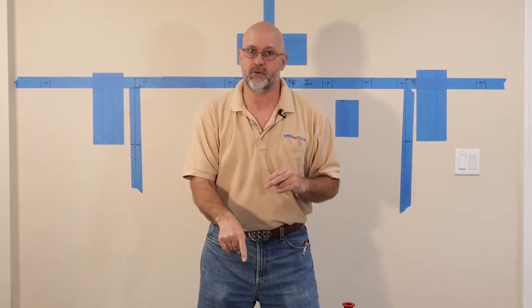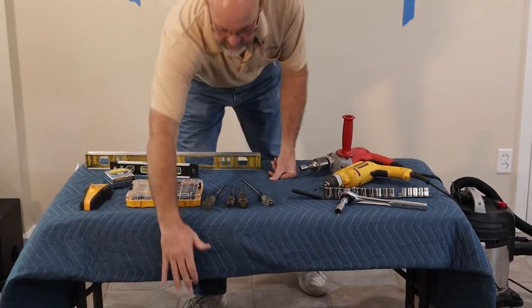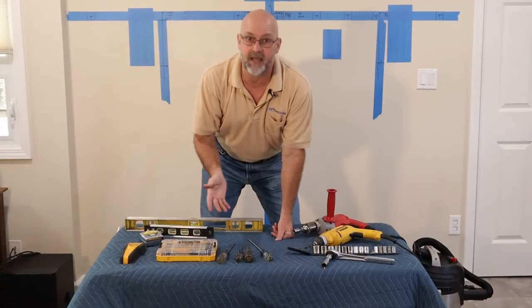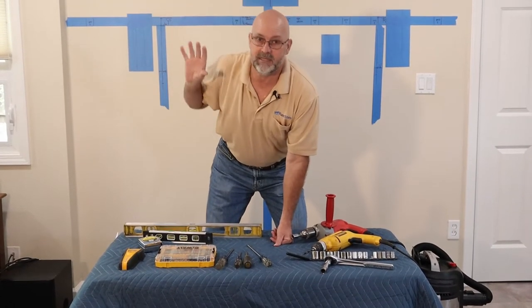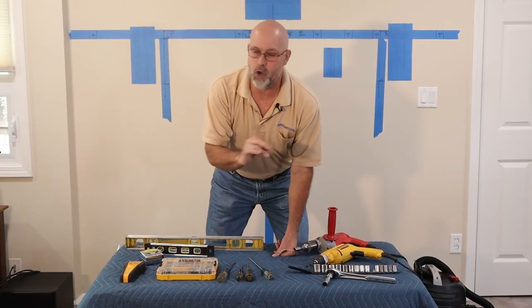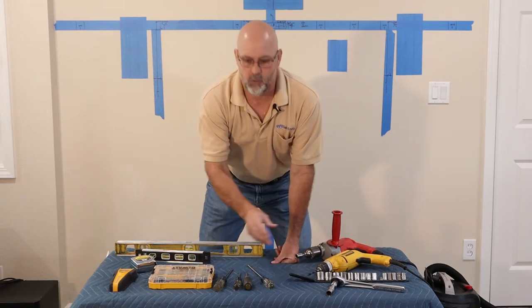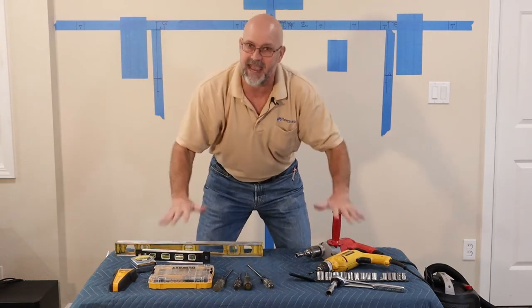Trust me, as soon as you get this thing in your garage, you're gonna find a thousand different uses for it. The second thing I wanna point out — you see this here? This is a moving blanket. You can get these — you can go down to Harbor Freight, you could pick up a small one for five bucks, you could pick up this big one for ten bucks. Do you really want to take the risk of hurting your television that you spent thousands of dollars on without protecting the surface you're gonna put it on? No, you don't. Go down to Harbor Freight, pick up a moving blanket if you don't have one.